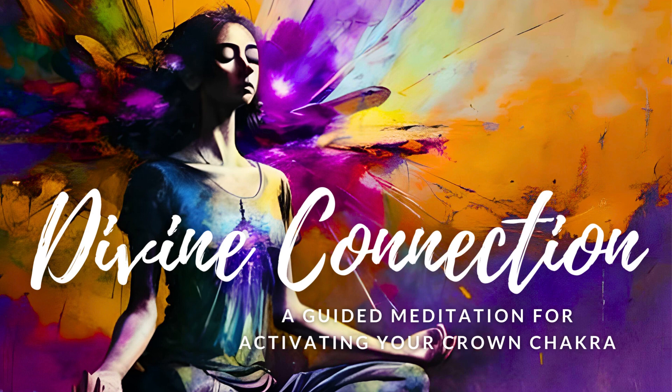Imagine a beautiful violet lotus flower resting gently on top of your head. This flower represents your Crown Chakra. Visualize its petals slowly opening as a warm, golden light pours down from the heavens above. This golden light carries with it the Divine Love and Wisdom of the Universe, eager to connect with your soul. As it bathes your Crown Chakra in its radiance, feel a surge of energy and inspiration fill your being.